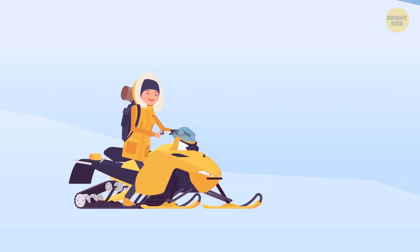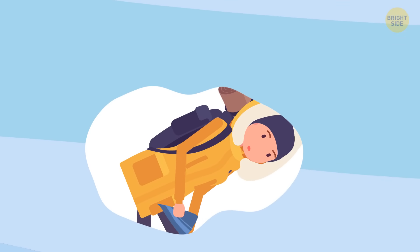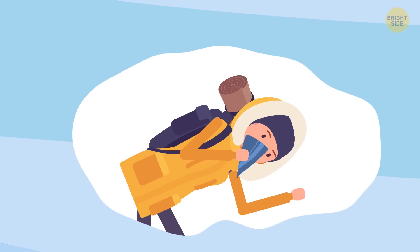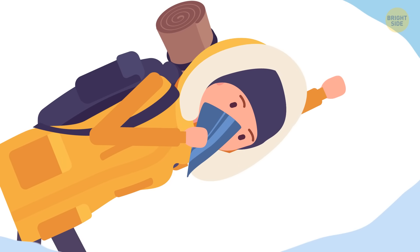Avalanches are pretty powerful, so remember these tips next time you're out on the slopes if things get a bit hairy. First off, cover your mouth — use a scarf or some other piece of cloth and don't let the snow in. Keep one arm straight above your head, and don't forget to dig out a little pocket in front of your face. That'll let you breathe for about a half hour.